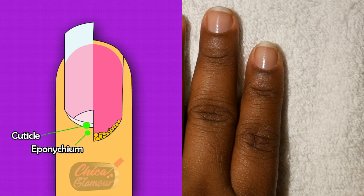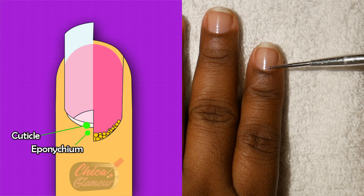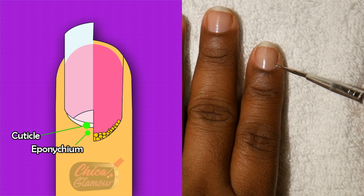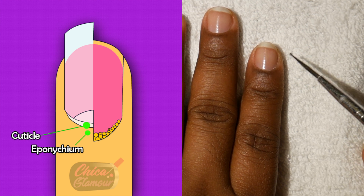Now let's take a look at the cuticle. I don't have much cuticle on my nail because I've already pushed back and trimmed my cuticles, but right here you can see some cuticle. It is non-living, it's dry and it's white, with a sticky layer that grows on top of the nail plate.